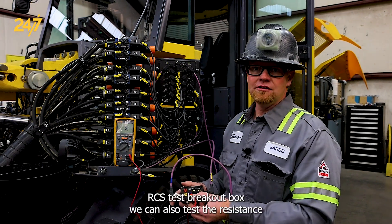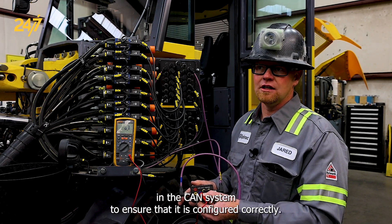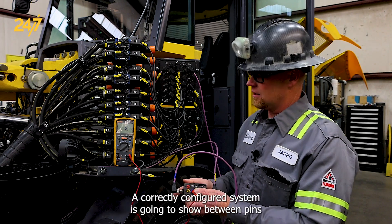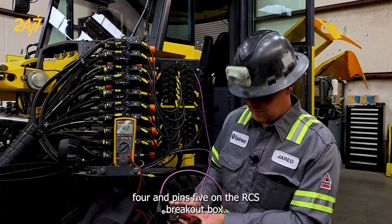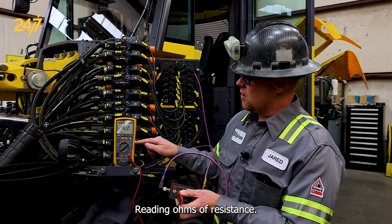Using the RCS test breakout box we can also test the resistance in the CAN system to ensure that it is configured correctly. A correctly configured system is going to show between pins 4 and pins 5 on the RCS breakout box reading ohms of resistance.